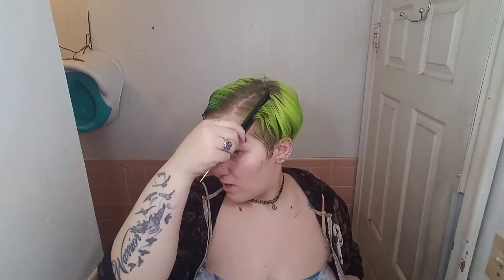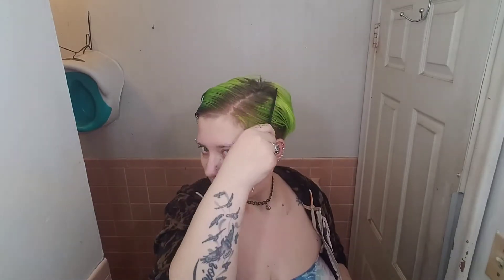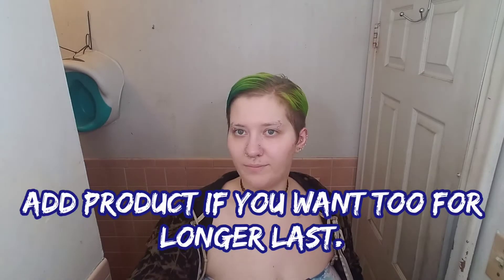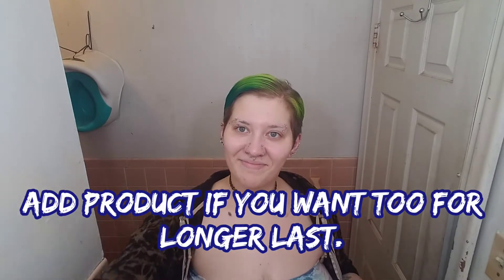I'm going to flip my hair. I'm going to brush it all down. I'll just be doing it however you want with your short hair. I'm going to use this jelly product to start the first style.